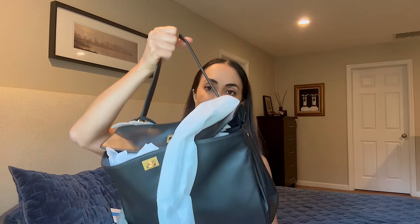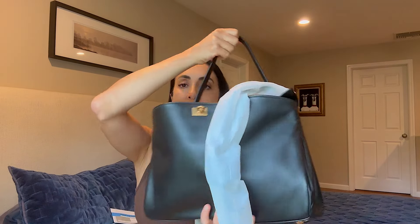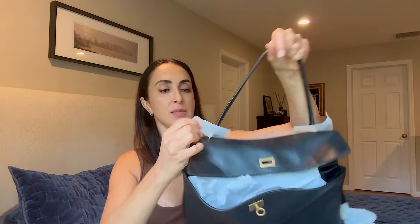Let me turn around so you can see it — Balenciaga. Yes, I'm aware of the scandal and I will get to that at the end of the video. Let me show you the back.